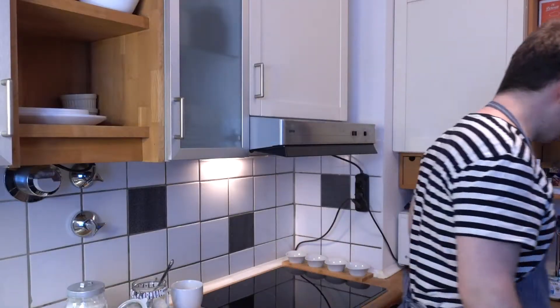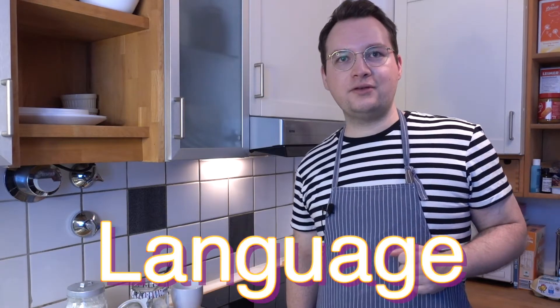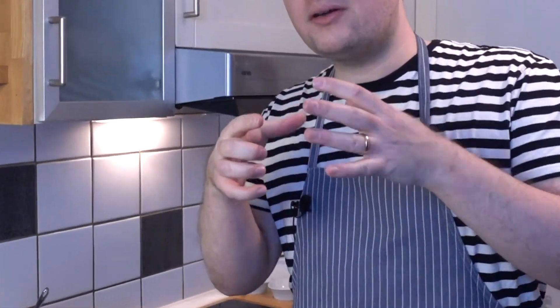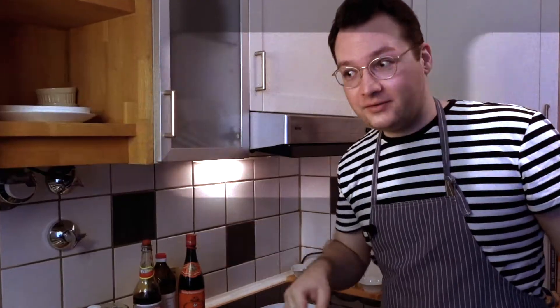Today we're going to attempt to make bao — or baozi — big ones. Not the boring small ones, we're making them big!